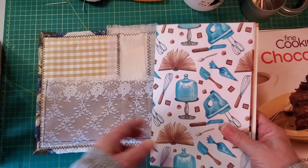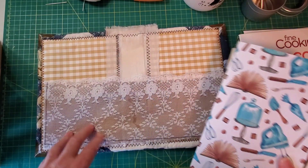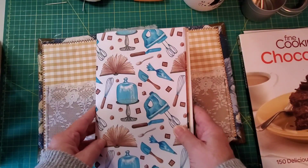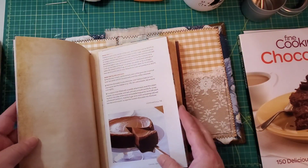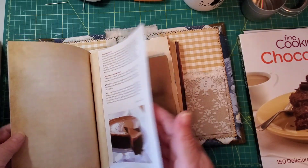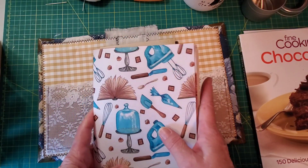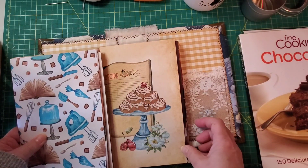So we've made the cover in part one. Then in part two we added this pocket for the front and back, and we also hinged some fine chocolate delicious and decadent recipe pages. I went ahead and did two with you and two off camera, and I put two in each of the two signatures.